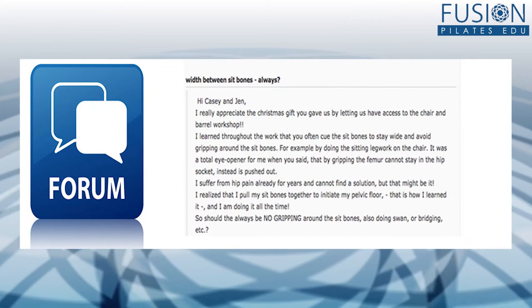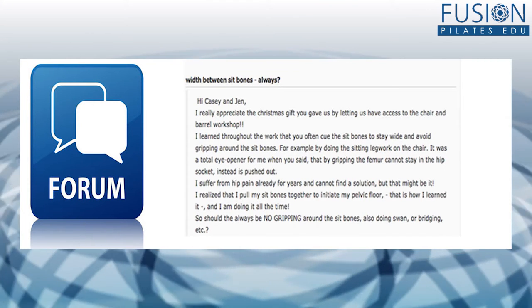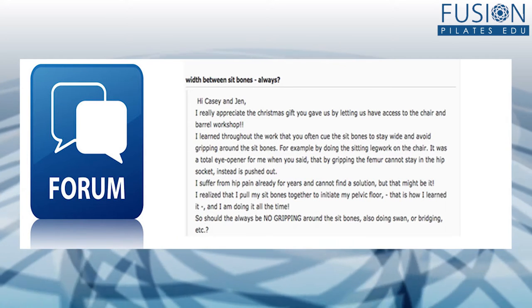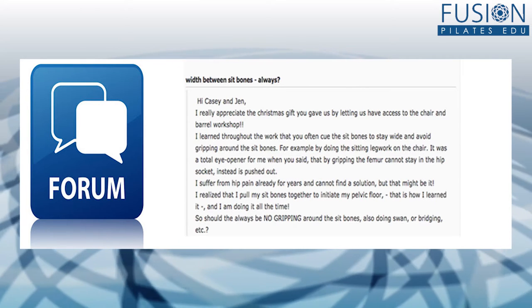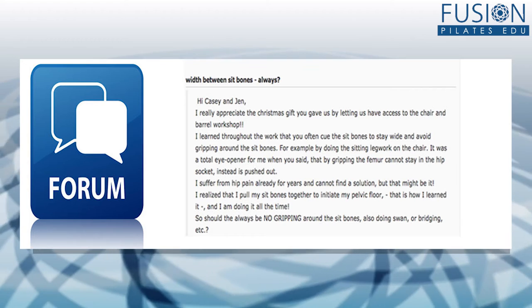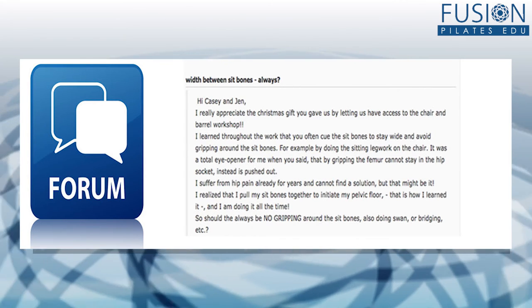Silke wrote in on the forum. She said: I really appreciate the Christmas gift you gave us by letting us have access to the chair barrel workshop. I learned throughout the work that you often cue the sits bones to stay wide and avoid gripping around the sits bones. So should there always be no gripping around the sits bones, also doing swan or bridging?